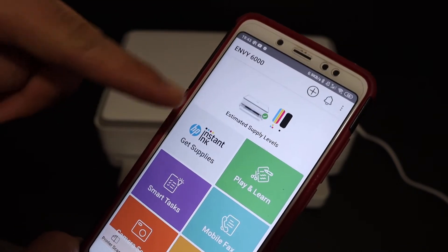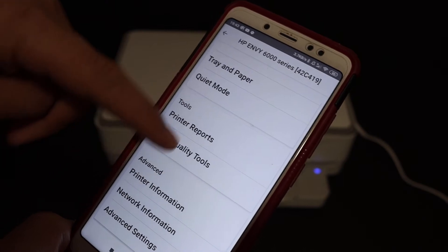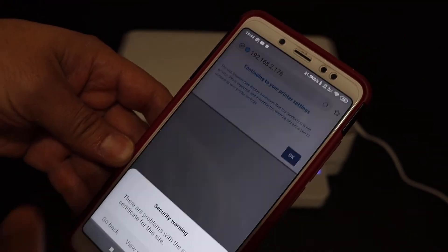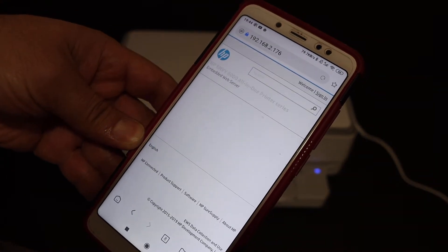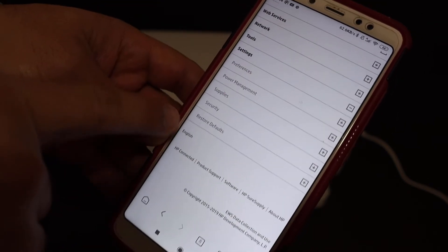Select the Y6000 series and click on it. On the next page, look for the advanced settings option and click OK to continue. This will take you to the HP website. Click on Settings and look for the Restore Defaults option.